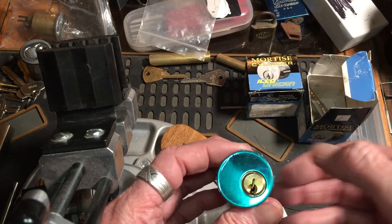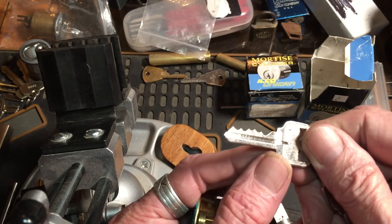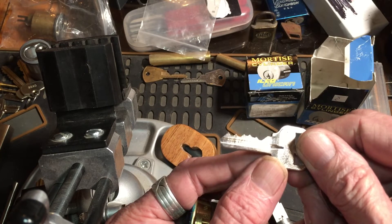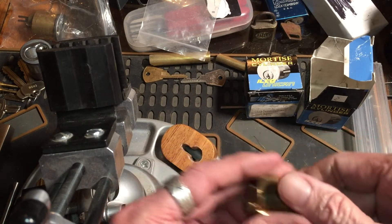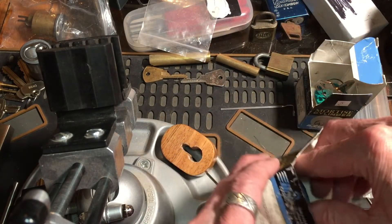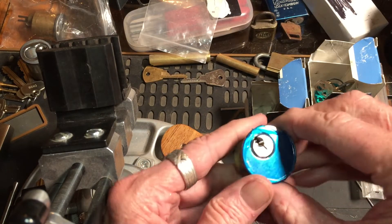Yeah, we got an open on that one — very nice, very nice. Got an open, let's see what the key looks like. We got down... what about this one? Oh man, we're gonna launch that too, I'm sending them everywhere.